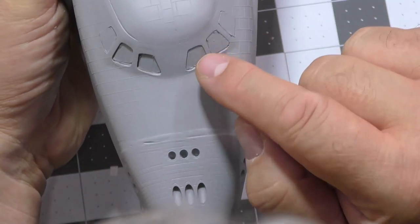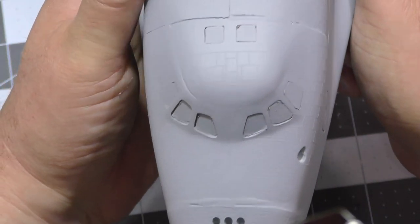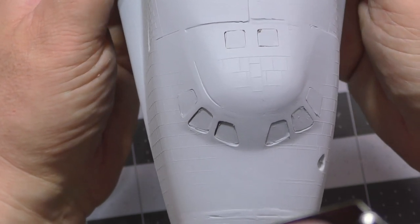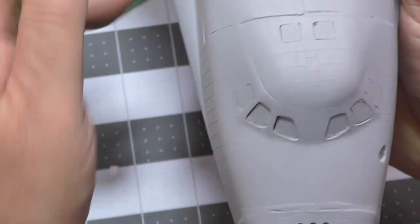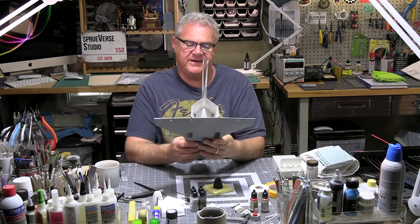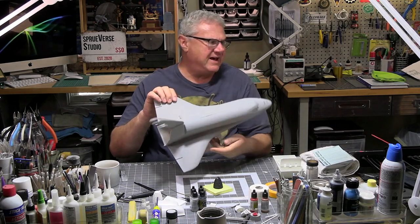I did have to do a little bit of reconstruction to the nose with some Milliput, simply because I made an error and had a bit of a gap — but that's all gone now. I've got a little bit of masking tape on my windows. I did put a basic cockpit in there, but really all I care about seeing is the dashboard itself, because in the reference photos of Discovery you can just about make out the dashboard.